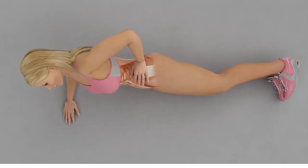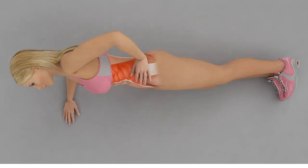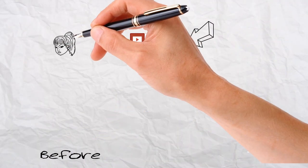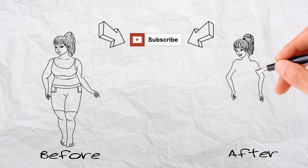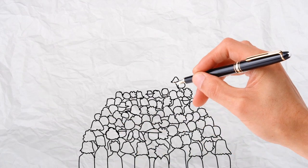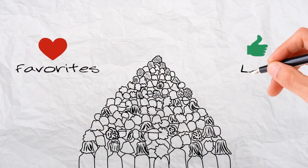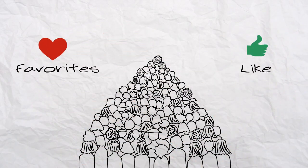Thank you for taking time for yourself today. Click subscribe because you deserve to look and feel your best. And if you're already one of our 5,000 subscribers, click add to favorites or like the video, because even one click will help.